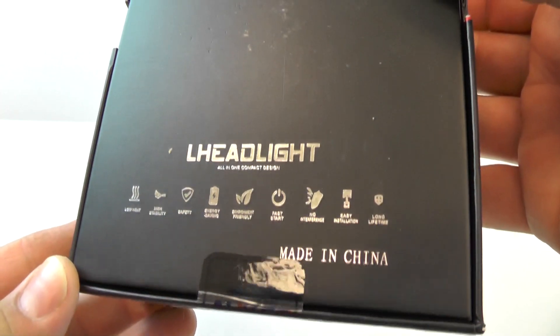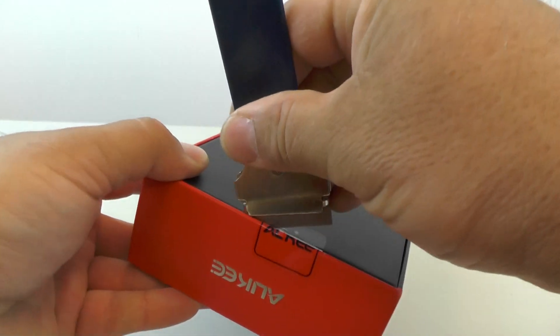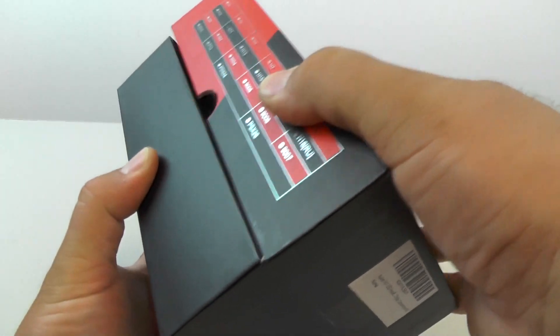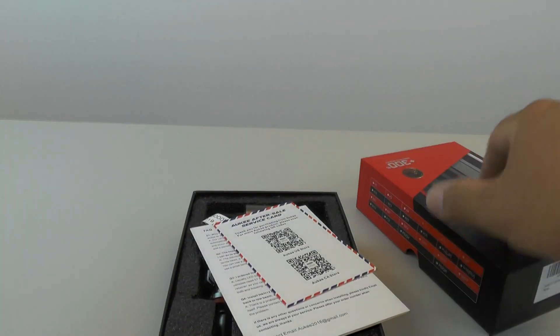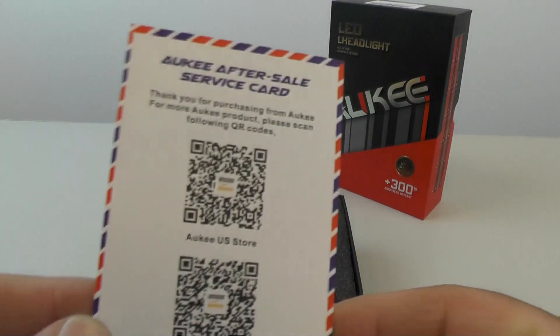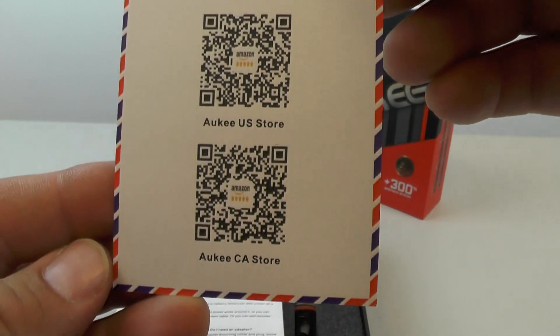There's the Amazon part number and basically what the whole box looks like. The price of these was about $29, maybe $30, and Amazon had a 5% discount at the time that I bought it, so it came out to about $26-$27.